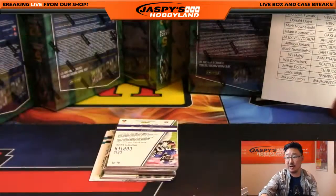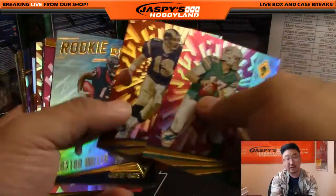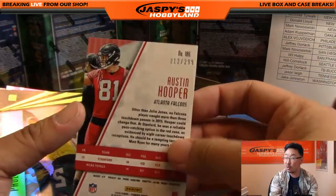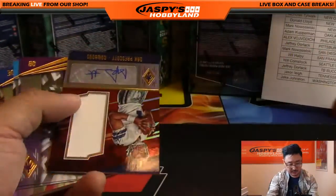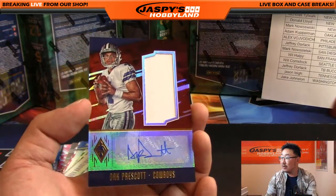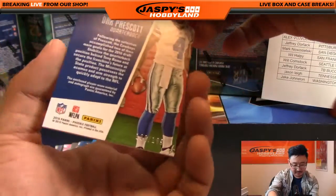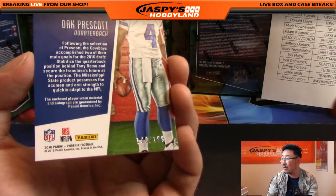Remember, vet base is not shipped, ladies and gentlemen. Gary, go to Jaspies Hobbyland dot com or you can email us at Jaspies Hobbyland at gmail dot com, but you'll have a lot more success going to our website. 212 out of 299, Austin Hooper for the dirty birds. And look at this — Dak Prescott jersey auto! Dak Prescott going out to Wild Bill with the Dallas Cowboys. That is 190 out of 199. Excellent, very nice one — Wild Bill strikes again.